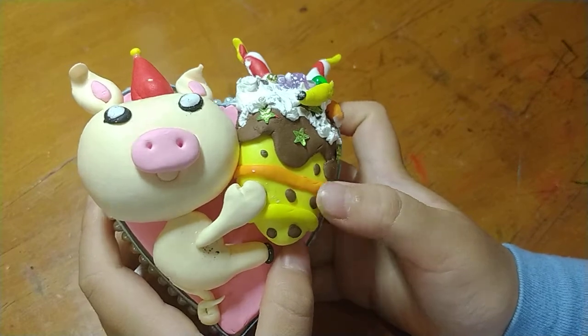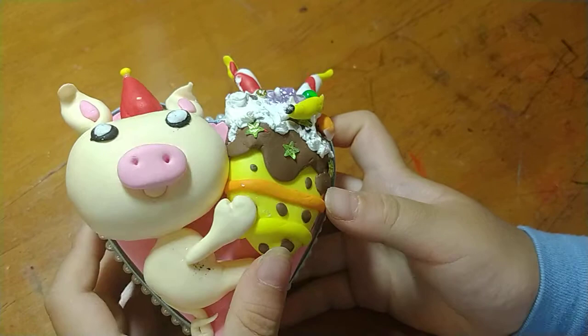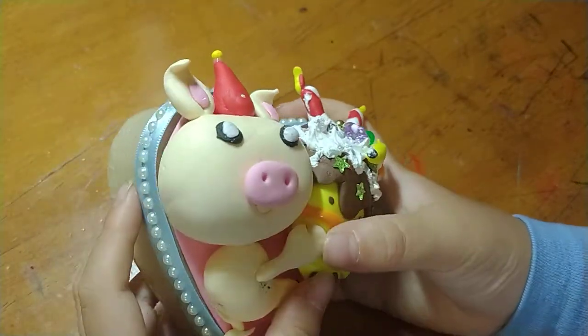The chocolate that I guess is probably dripping down, or to decorate it, is in the vanilla.